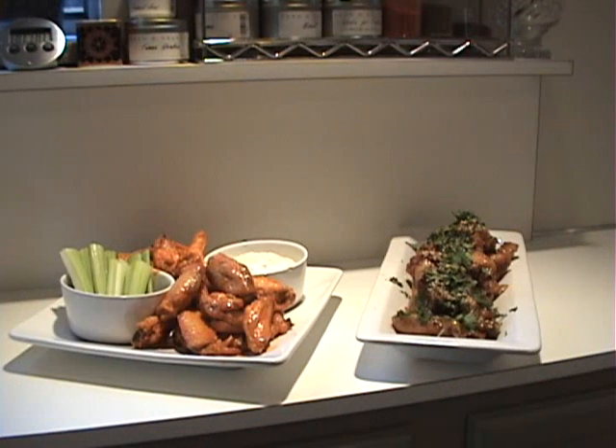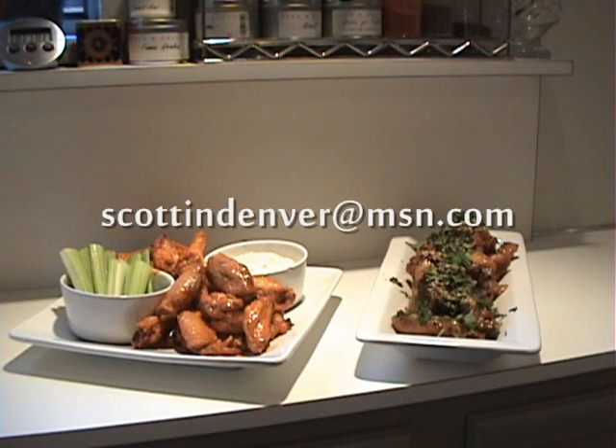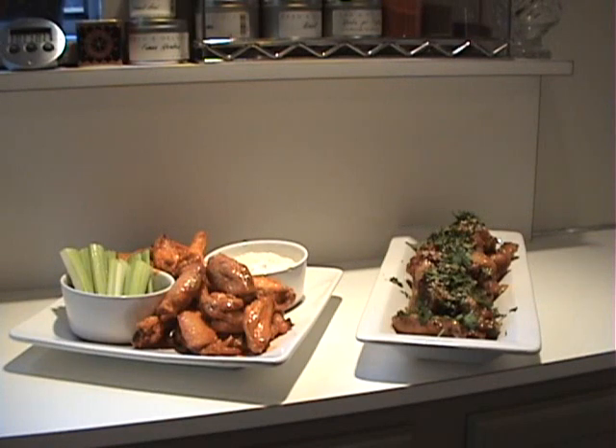And there you have it — two versions of chicken wings, both delicious, both real crowd pleasers. Any football fan or tailgater would love to see these at your next football party. Thanks so much for watching and please feel free to email me about this particular recipe or if you'd like to see a recipe prepared for you. My email address is scottindenver@msn.com. I would love to hear from you. Take care, have a good day, bye.